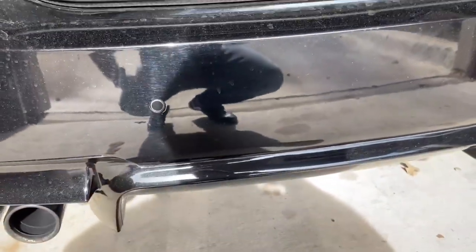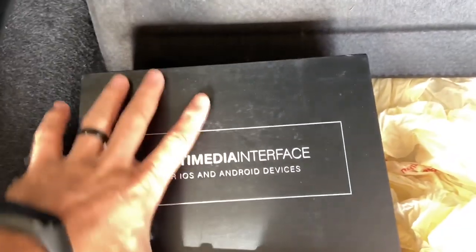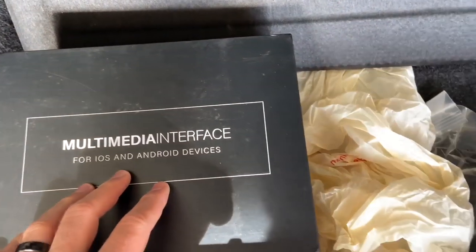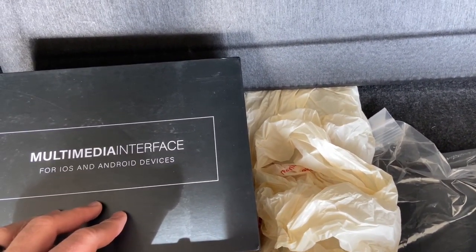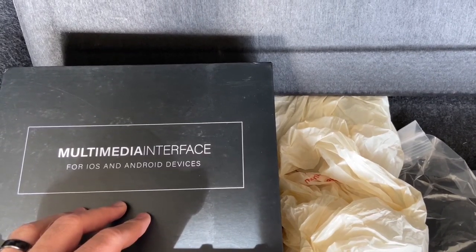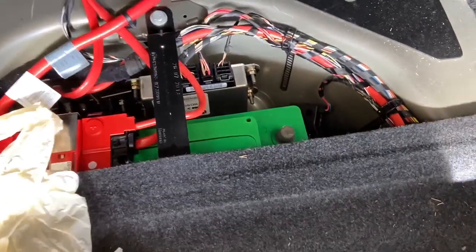Hello guys, today I will show you the installation of the BimmerTech multimedia interface for Apple CarPlay and Android. This is the wireless version as I showed in my unboxing video. This is a 2014 M5, but it's the same for any 5 Series F10 from 2011 to 2016-2017.